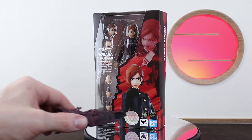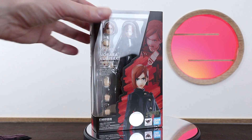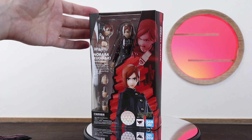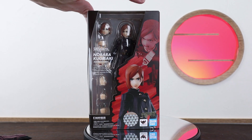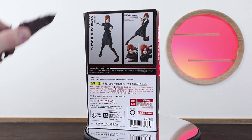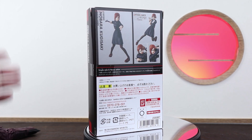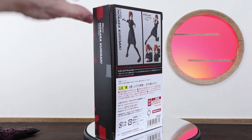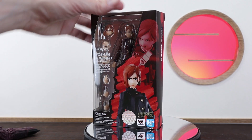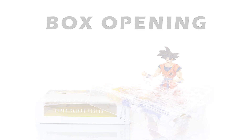We do have the usual Tamashii quality sticker, and the head looks really nice — it really suits her fiery personality. On the back we have a nice selection of accessories that she comes with and there's a decent amount. There's one or two I wish she did have, which is a bit of a shame, but overall a very solid retail release. Let's pop her out and get a closer look at that overall build.